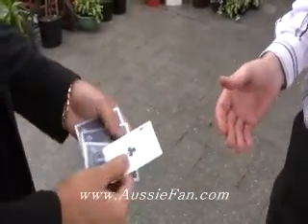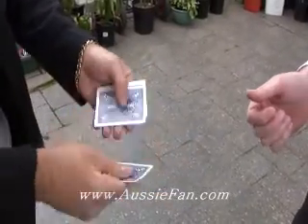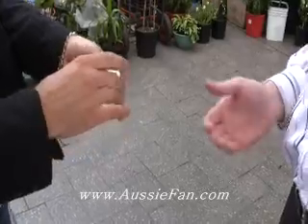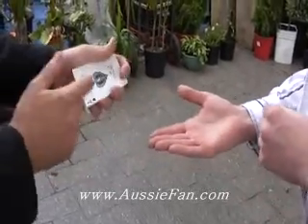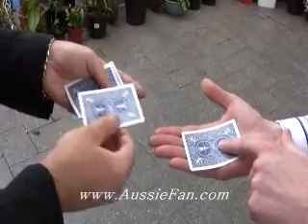We'll take the spade, put that back in there, and take the club and put that one in there. One more time I'll mix these up very quickly. Hold out your hand one more time — I'll show you the cards in case the other cheated. Remember, ace of spades here, and I'm going to put that one just there — keep your finger on top. The other is clubs; remember it does not advertise.